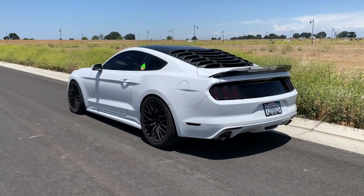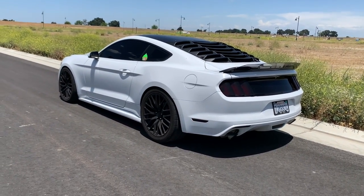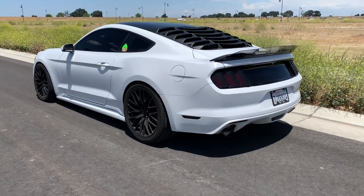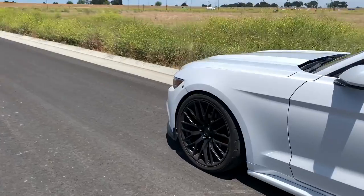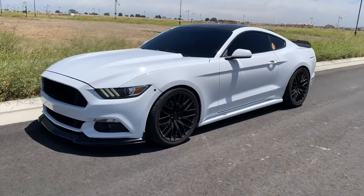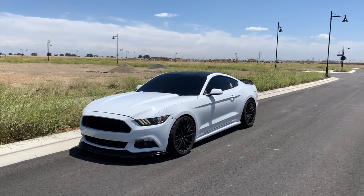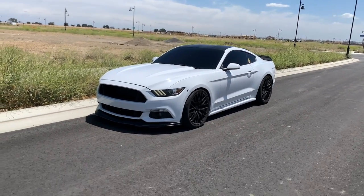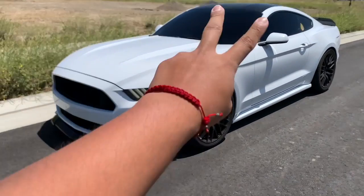As far as future mods, I might be getting a throttle body and taking it to get dyno tuned. As far as exhaust goes, I'm not going to do anything — I don't want this car loud anymore, I just want it to get up and go when I need it to. Let me know what you guys think down below, and if you want to see more videos like these of my car, drop a like. That's going to be it guys — thank you all for watching, peace.